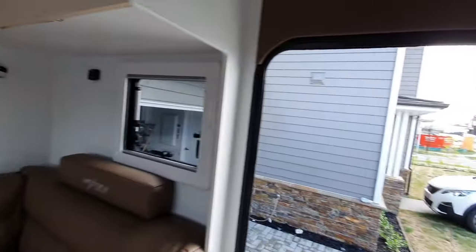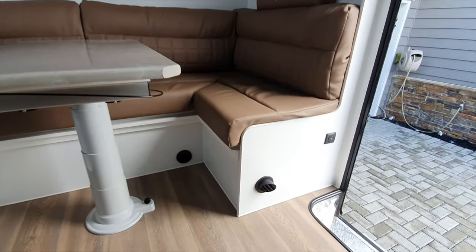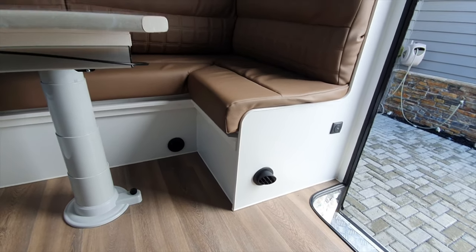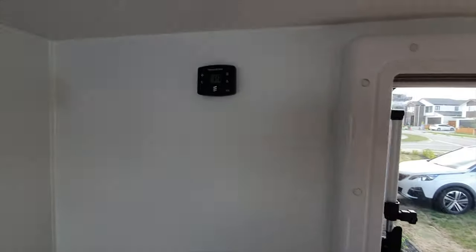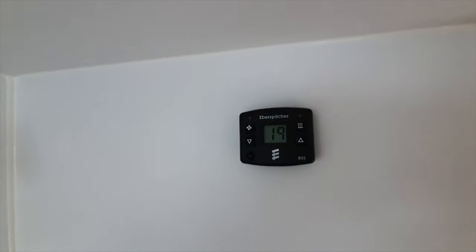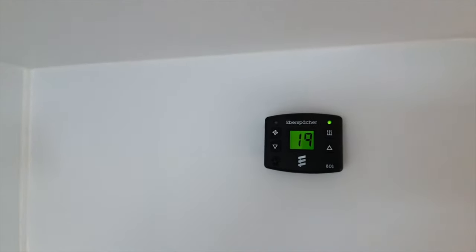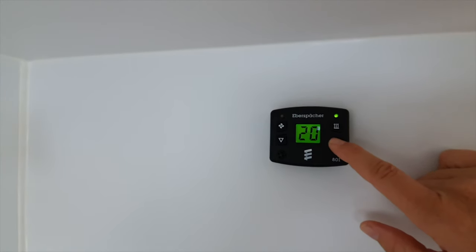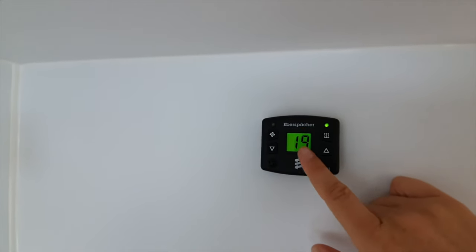Some caravans come with an Espar diesel heater installed - that's what these vents are here. The controls are on the wall up here. It displays the current ambient temperature - 19 degrees here. To turn it on just give that right hand button a push and the green LED light will come on. To change the temperature just hold these buttons down and it'll adjust, then come back to display the ambient temperature.